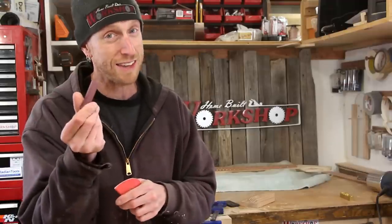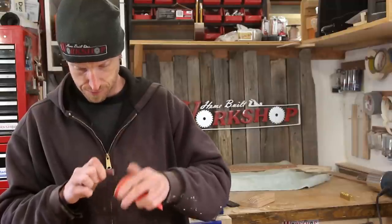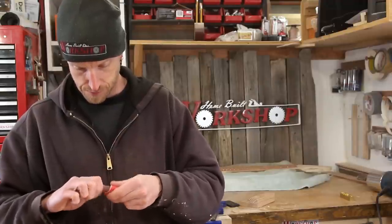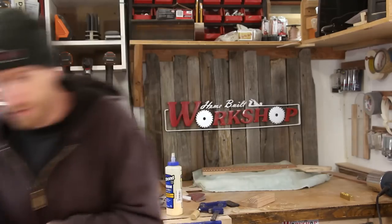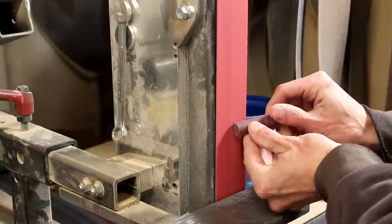And already begins the hand sanding. I'm just going to lightly bevel the edge of this, which is going to help get everything lined up when we come to assembling this. There's a faster way — belt grinder to the rescue.